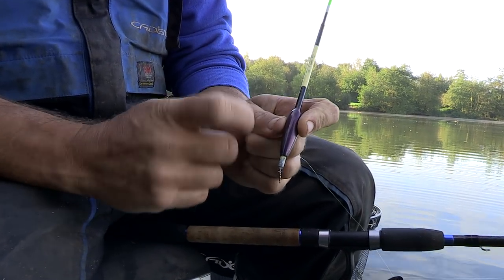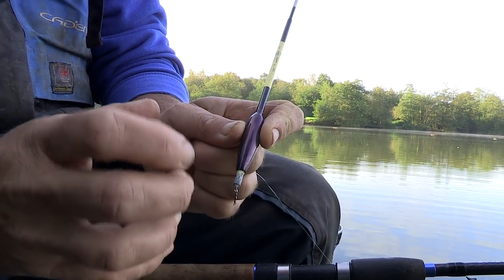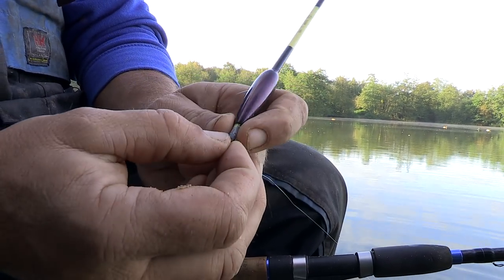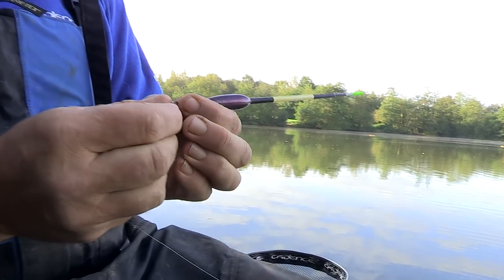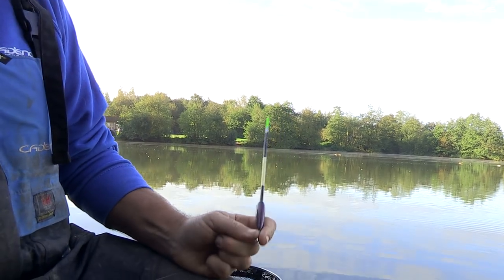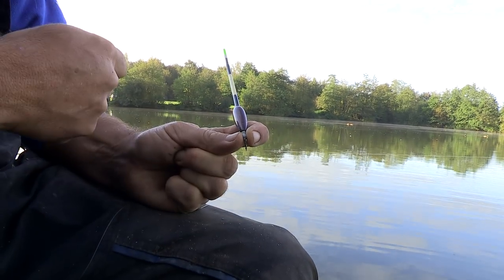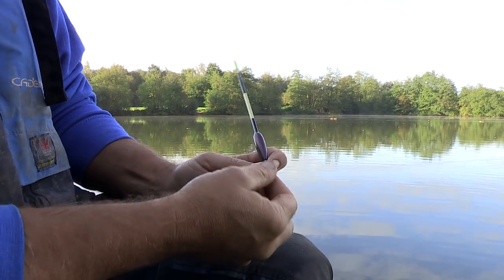This waggler is actually a Drake waggler — Drake's a brand that's been around for years and I absolutely love their floats. The quality and the way they cast is absolutely beautiful. This loaded float has a swivel incorporated into the bottom, which I'm going to utilise. It goes against what I normally do where I'd use a quick change adapter, but the big advantage is the way the float behaves when you're casting and striking — the float basically just collapses. It's much better than using a stiffer adapter in this case.